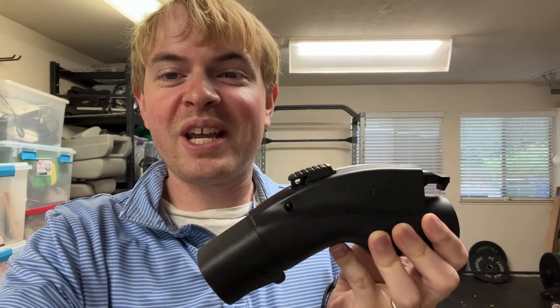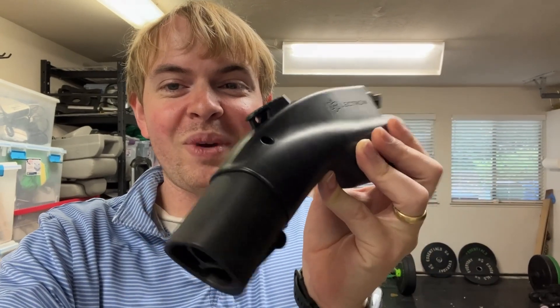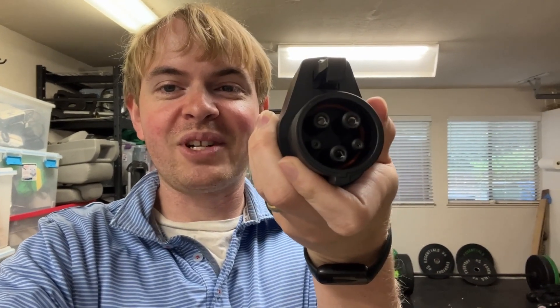So if you have one with a J1772 and you want to charge at a Tesla, you can't do it without this — but with this, you can. This is the Electron Adapter, and it basically takes in a Tesla charger. It works with basically anything except the superchargers, the really high-powered ones. Any of the standard Tesla chargers you might find in a garage, hotel, or shopping center plugs in the back here, and then it converts so that you can plug right into your car's J1772 port. I'll show you exactly how that works.